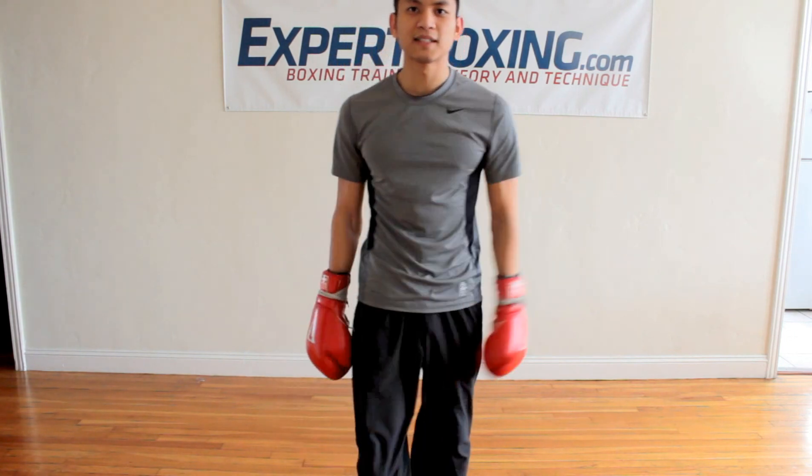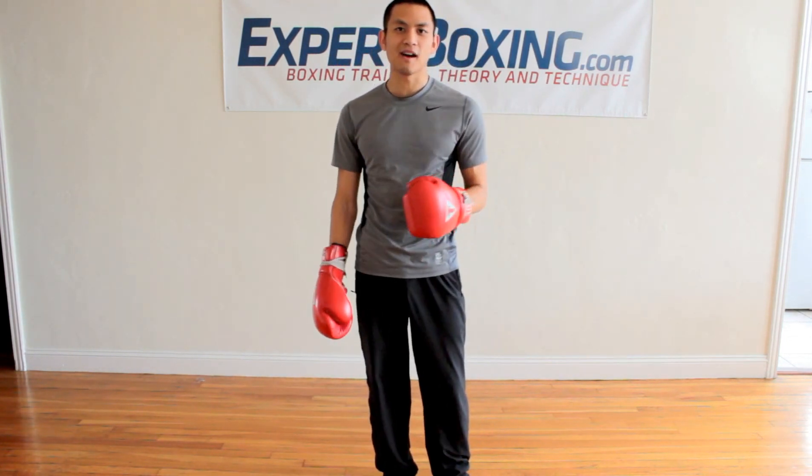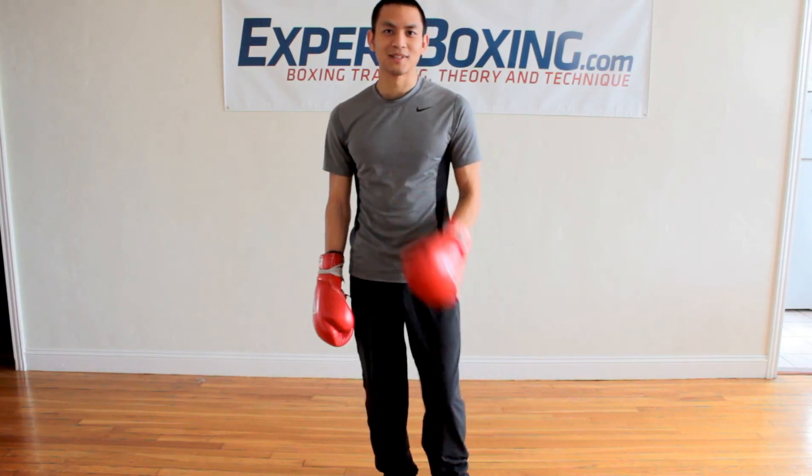So give it a try. I'm John from Expert Boxing. Subscribe to my YouTube channel or check out my website expertboxing.com for more great boxing tips. Thanks for watching.